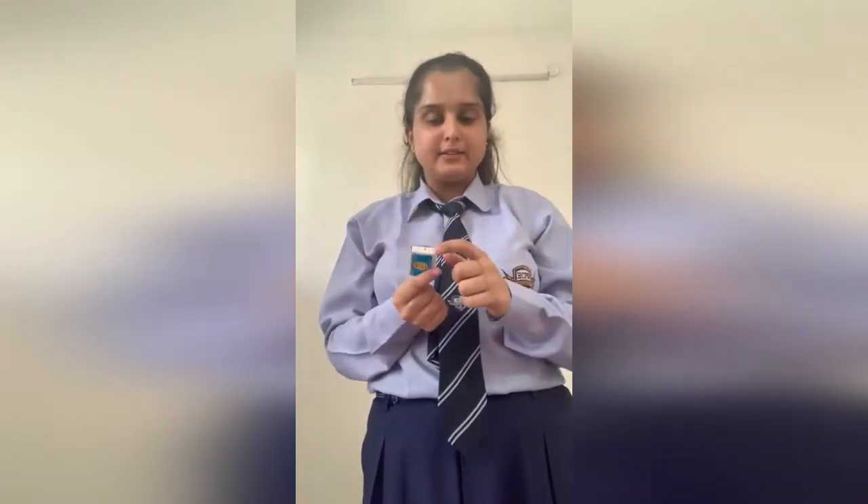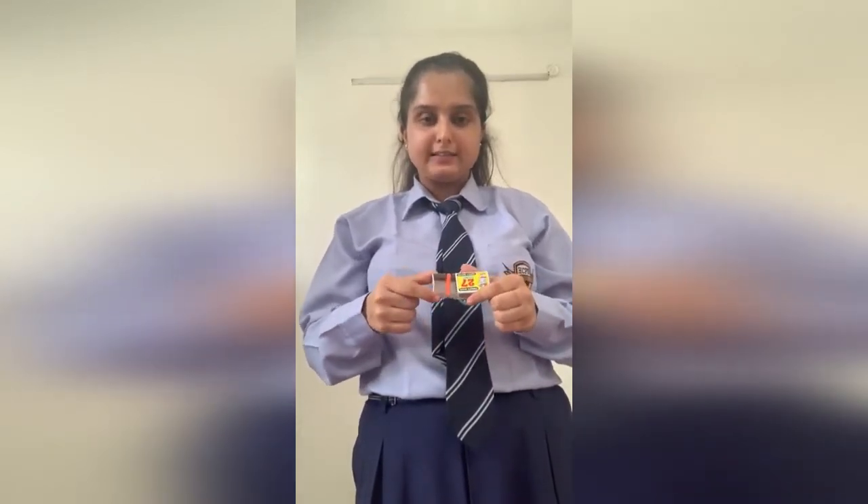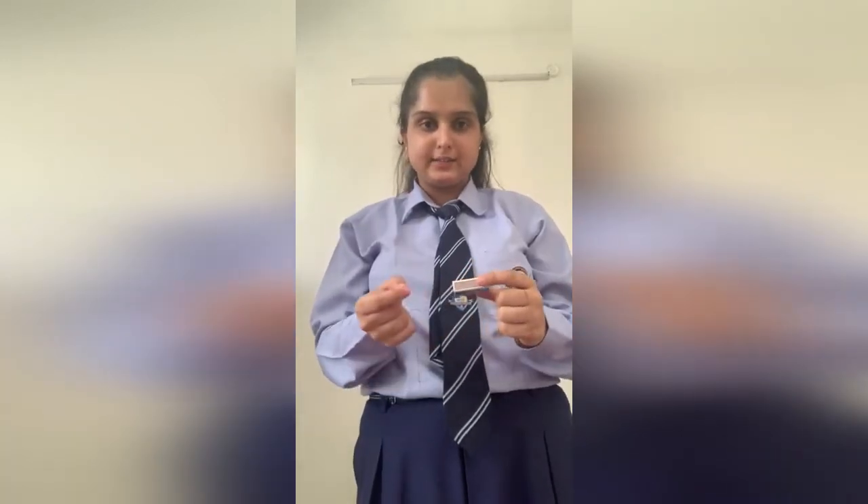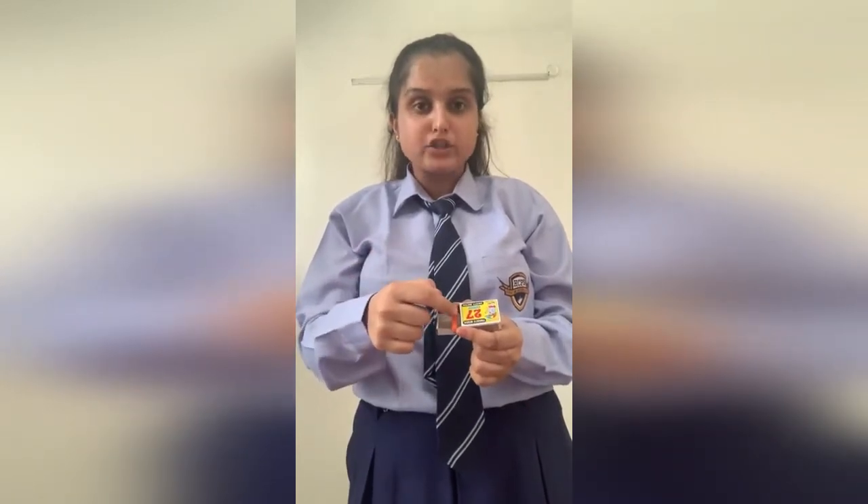I have taken a matchbox and pierced two holes in the opposite faces of the matchbox, and put a thread in it. Inside the matchbox, I have placed a straw by piercing two grooves on the opposite faces of the matchbox. We should carefully note that the thread should be passed over the straw, not below it, because that's what makes it work properly.